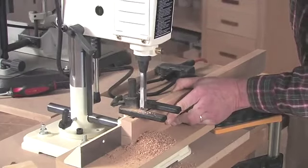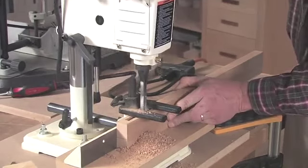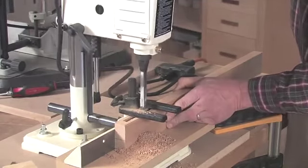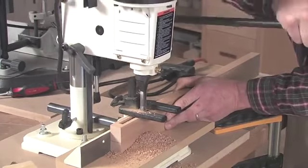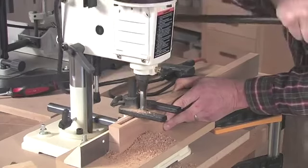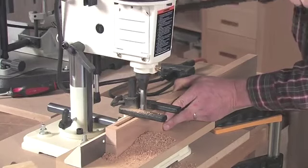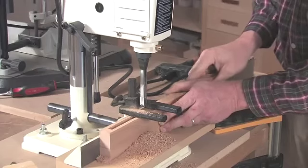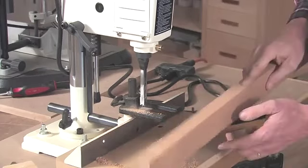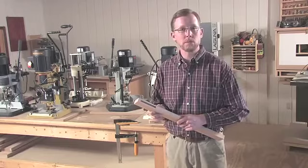This also clears out a little more waste from the bottom of the mortise as well — just overlapping these passes. Wait for my bit to come to a stop, pound out what little waste is left, and we've got a nice clean mortise. That's how you cut a mortise with a benchtop mortising machine.